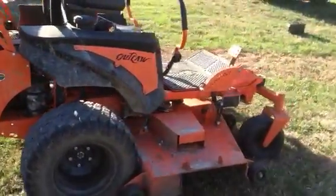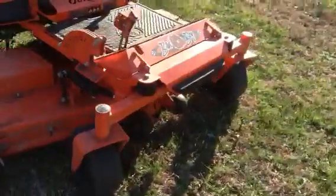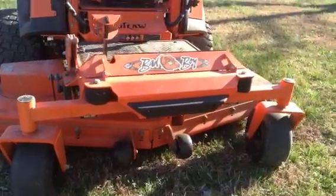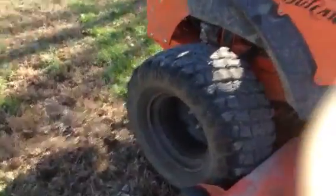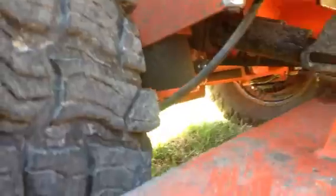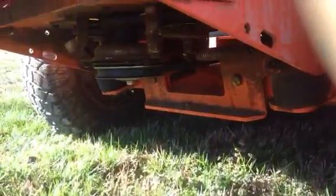One of the features I like about this mower is Bad Boy's Patented Easy Ride. As you can see here on the front, it's got two rubber bushings and it's pivoted in the middle, kind of like an independent front suspension. If we walk around to look at the back, there's one of the rubber bushings there, and another one on the other side — they're also on the back. This thing makes a world of difference on rough yards.